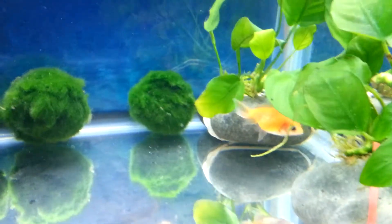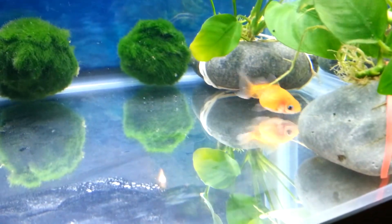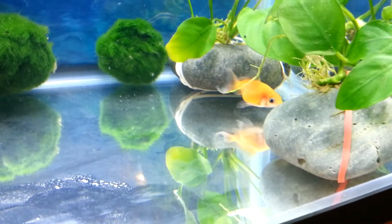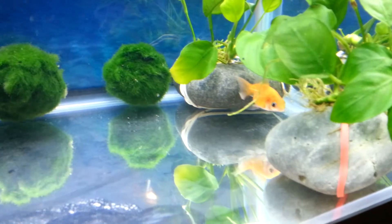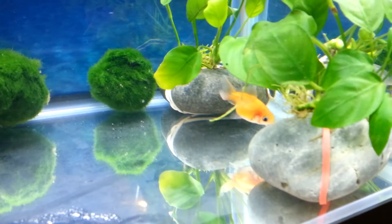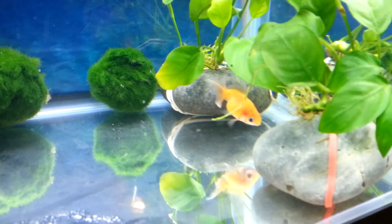And who is that? We got another fish — I wanted two in here. We will be upgrading to a 20 soon, a couple of months. They're small and I have really good filtration. I have an Aquaclear 70 running on this. On low it's doing 100 gallons per hour; on high it does around 300 if I remember right.